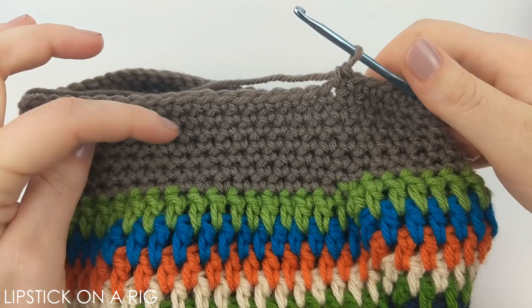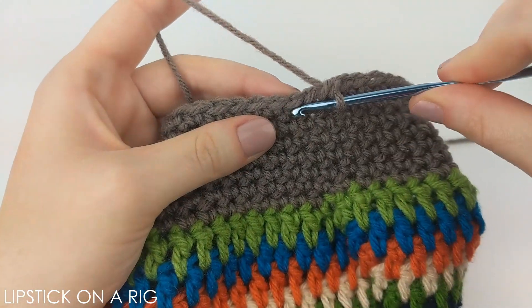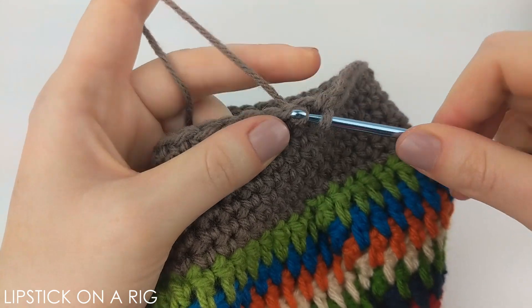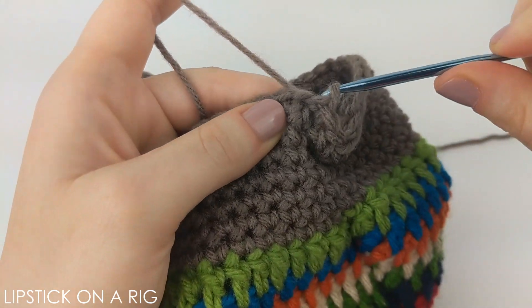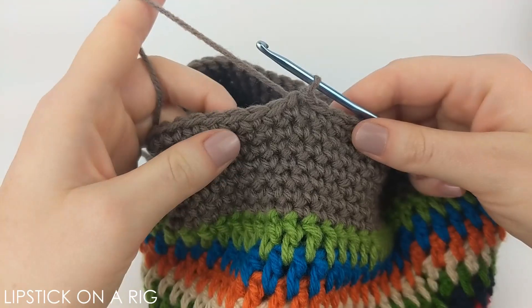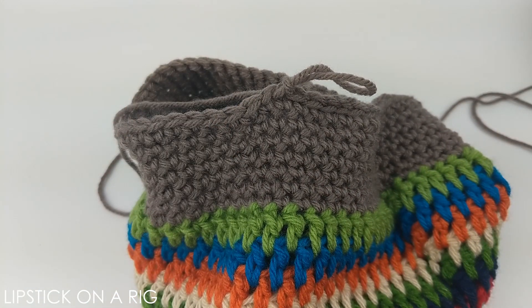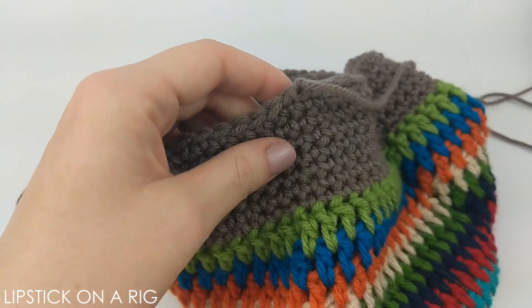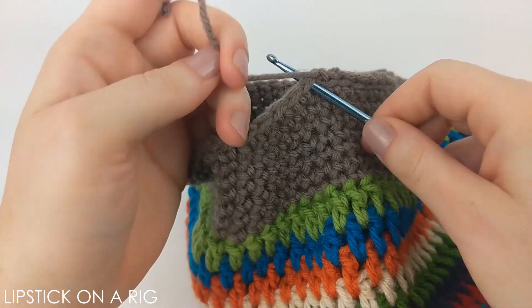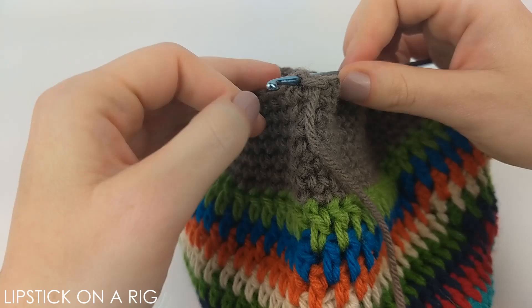I crocheted seven rows of placing one single crochet in each stitch in my row. From here I'm just going to place a slip stitch in my next 10 or so stitches, then cut and tie off the yarn. I like to weave my tail in the direction I was crocheting for a few stitches and then up the inside of the beanie.